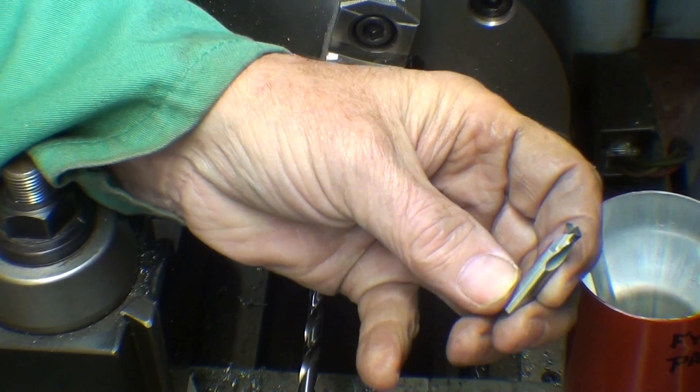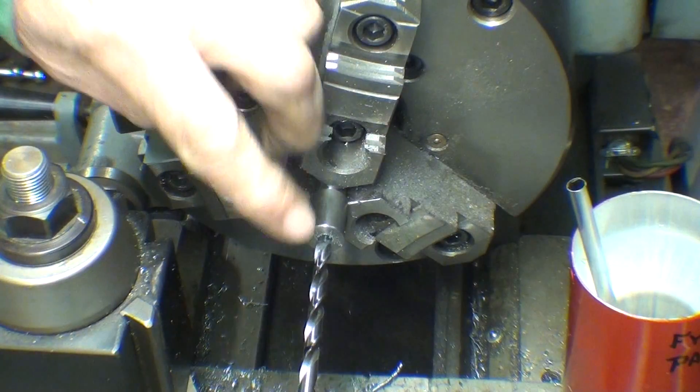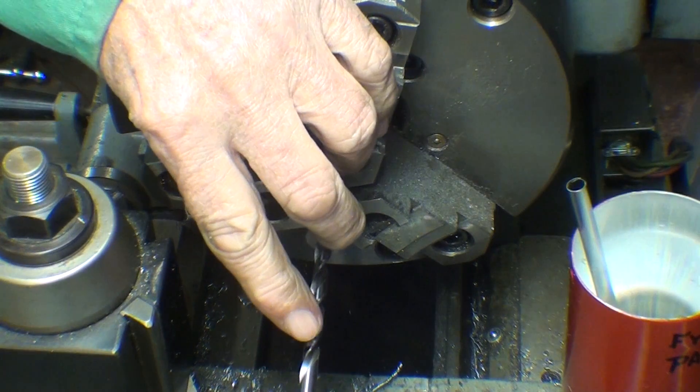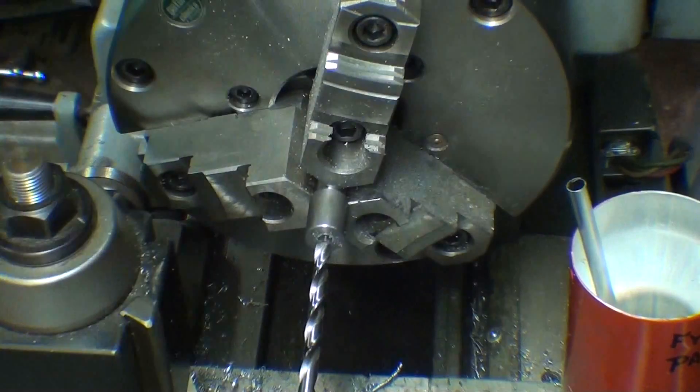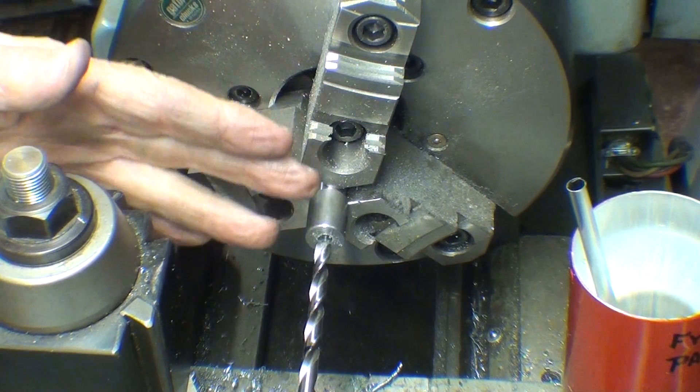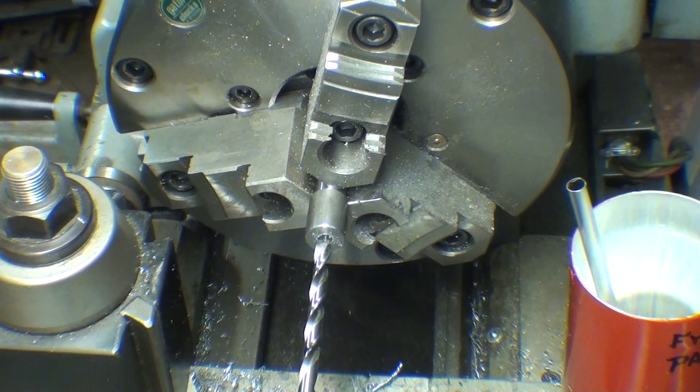I've already used a starter drill, and now this is the quarter-inch bit that I'm going to drill two inches in. I've got the bit marked, but of course you can use the graduations on the quill, however you want to do it. Use plenty of oil — it's a rather deep hole — but remember it's blind, so do not drill all the way through.